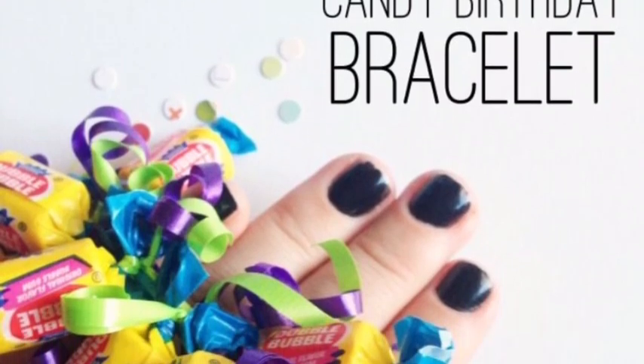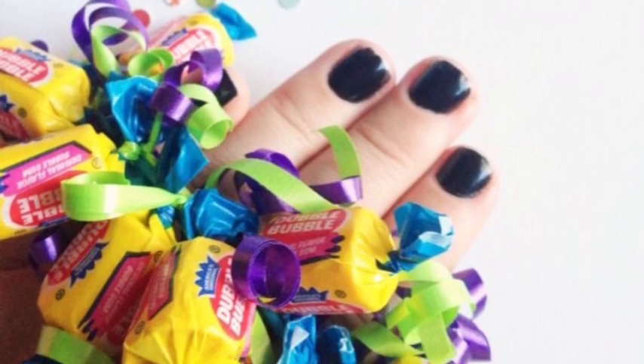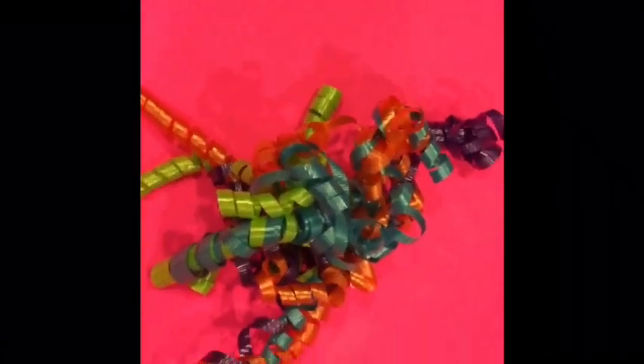Hi, this is Kaylee and today we're making a candy birthday bracelet. My mom and I got the idea from Pinterest — we'll leave the link in the description box below. You will need gum, ribbon, jelly bands, and a pair of scissors. You can find all these items at the 99 cent store.